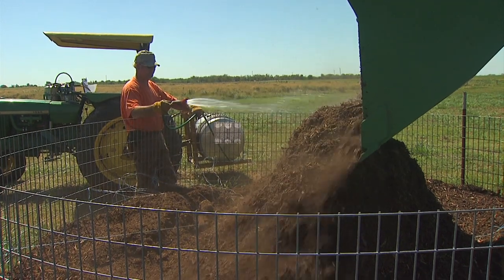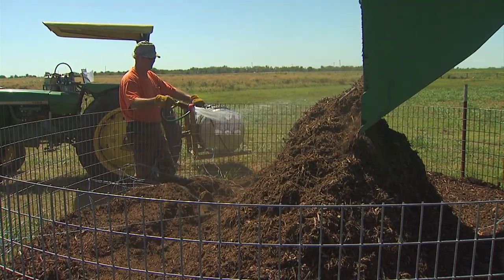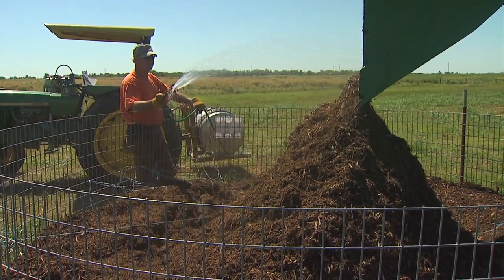Whenever you turn the pile, you want to reassess the moisture content within the pile and adjust accordingly. In drier climates, this may require more frequent addition of moisture to the compost piles.